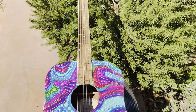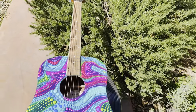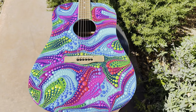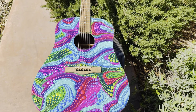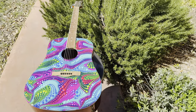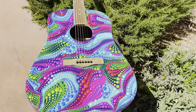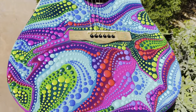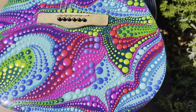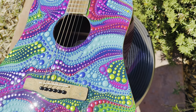Just check out the vibrancy of the colors and the dotting work. I'll have everything listed down below in the description box. This was a really fun project, and I did use Mixed Media Girl Artist Resin on this — I will have her channel and website linked down below, so definitely go check out her products.